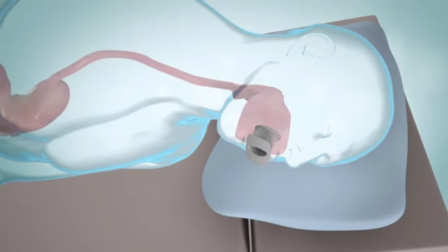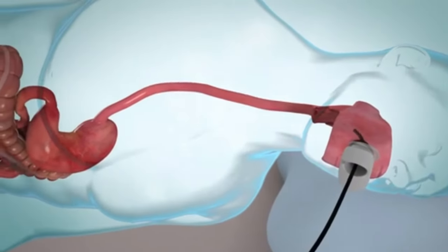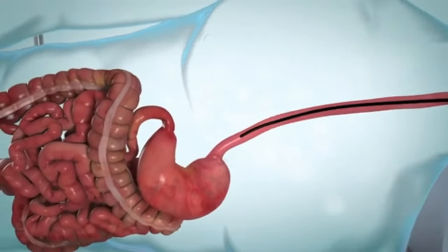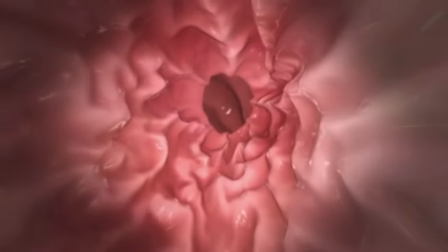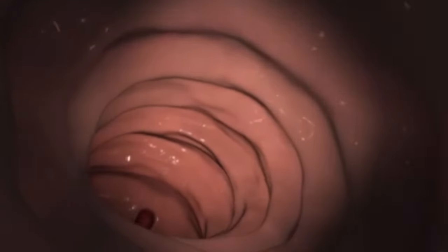During the test, you lie on your left side, and the endoscope is placed in your mouth and moves down your throat. Air is used to expand the GI tract so your provider can see the lining more clearly. You may feel some pressure or discomfort from the air. The scope sends pictures of the GI tract to a video screen, and your provider looks at your esophagus, stomach, and duodenum for problems such as bleeding, inflammation, or growths.